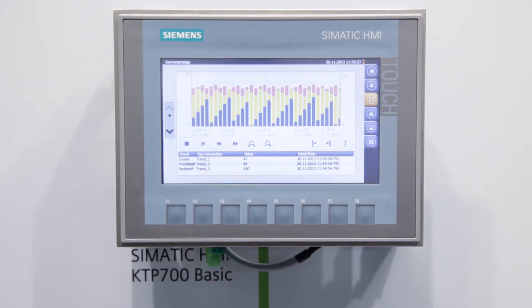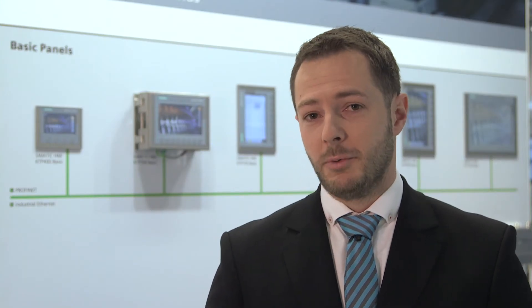Moreover, new graphic options and simple controls make it very easy to use. On top of that, all devices can be used very easily and intuitively with a combination of touchscreen and keypad.